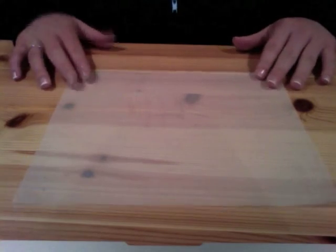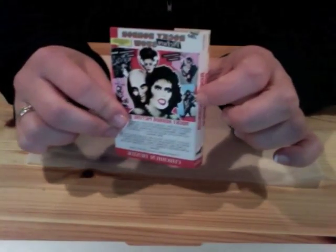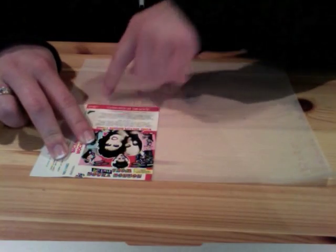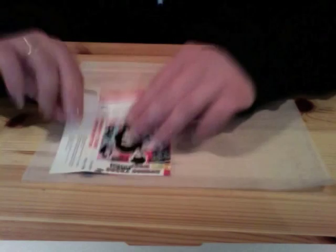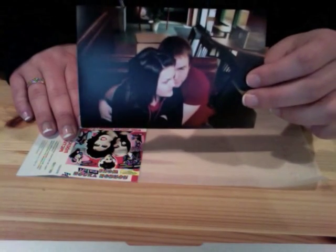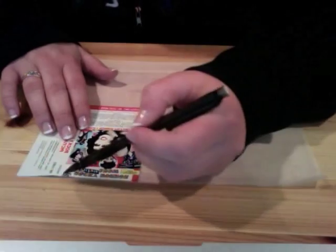First, get a piece of tracing paper, then take your cassette tape — this is just a Rocky Horror Picture Show tape I have. Open it up, take out the tape, and then take out the little cover card. Lay it down on your tracing paper, trace around the outside, and mark where the folds are. This makes a template you can lay over your picture to figure out where to crop it to fit in. Then just trace around it with a pencil, mark the folds, and cut it out.